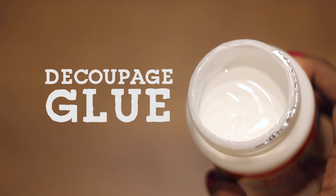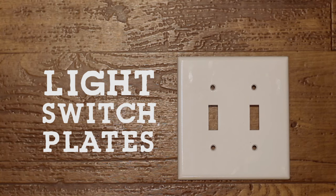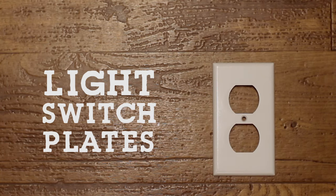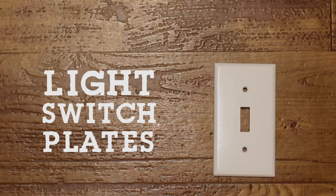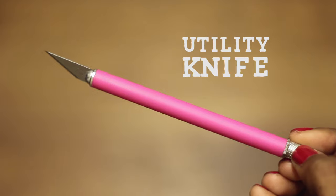a foam brush, glue, scissors, and light switch plates. You can get plates for light switches and outlets from your local hardware store. I found these for only $2 a piece. You'll also need a flathead screwdriver and a utility knife.